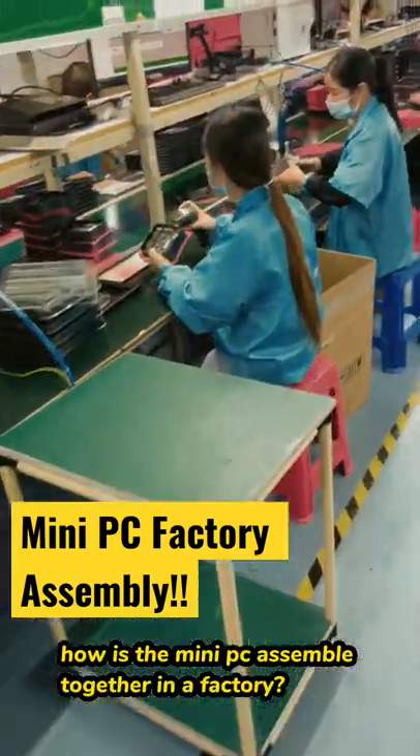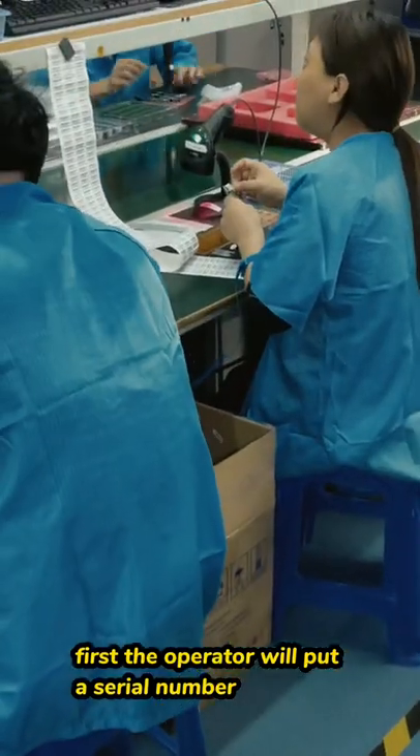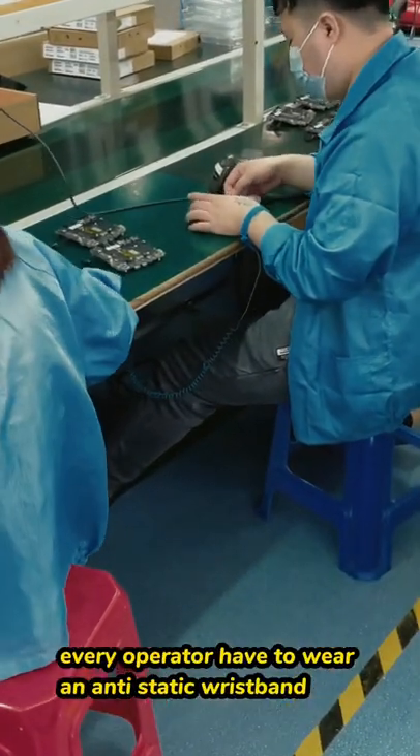How is the mini PC assembled together in your factory? Let's find it out. First, the operator will put a serial number label on the motherboard. Every operator has to wear an anti-static wristband.